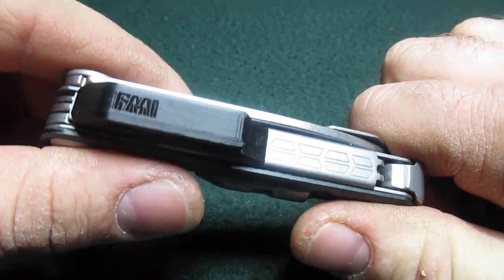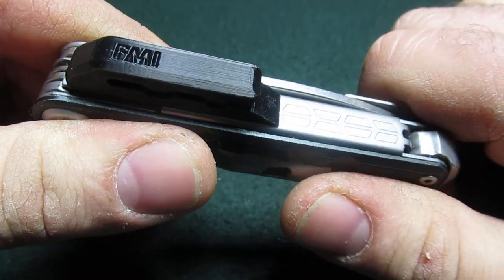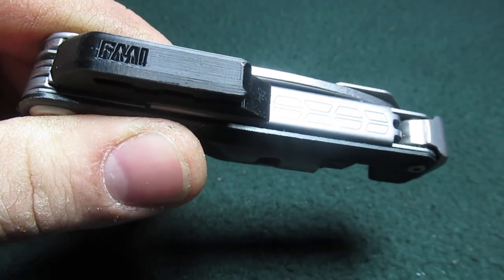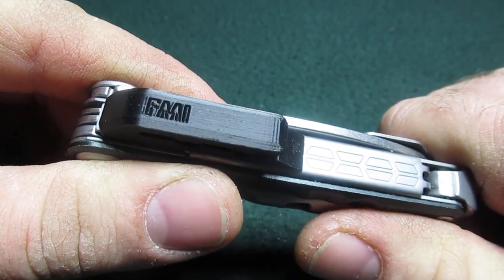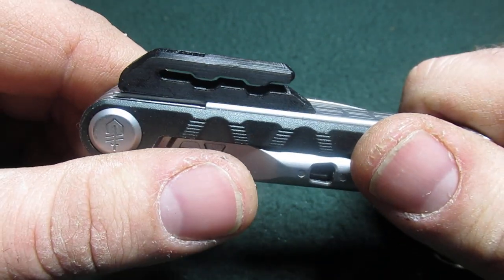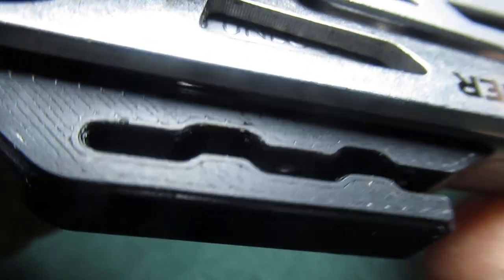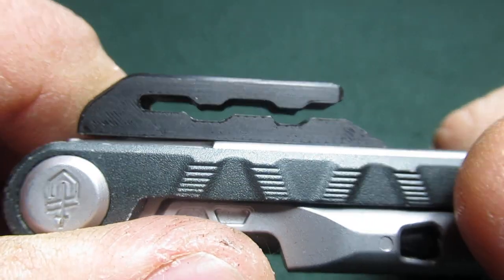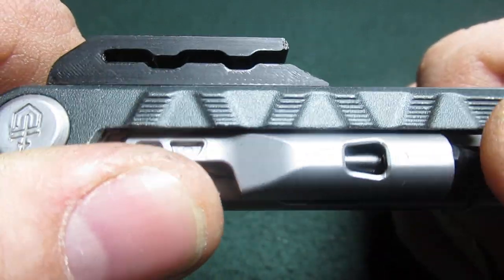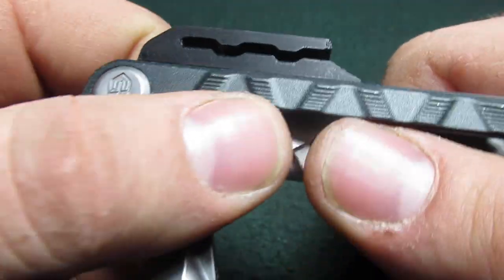Finally there's a solution. I found this on Etsy — and maybe some of you have already seen this — but this is sold by a seller that goes by FMI NYC. It sells for $9.50 and it's $3.50 shipping and handling. I'm assuming this is 3D printed, and perhaps there is a file where you could do it yourself if you have a printer, I'm not sure.